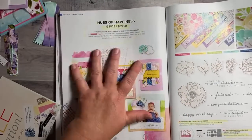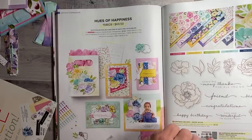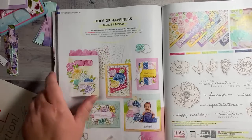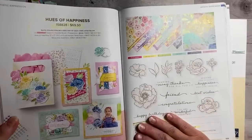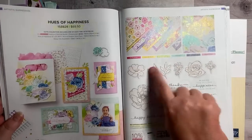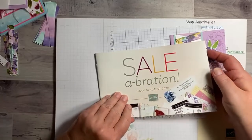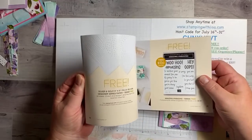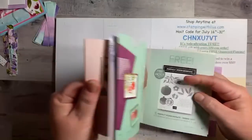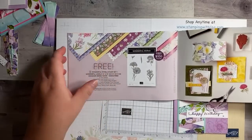The Hues of Happiness is a suite, so you can get the stamp set, the dies, the paper, and the glossy dots assortment all on that page. You can also just get the bundle if you want, but you should get the bundle because the dies cut out all the stamps and all the paper — plus you save 10 percent. And don't forget it's Celebration time, so for every $50 you order you get a free item.